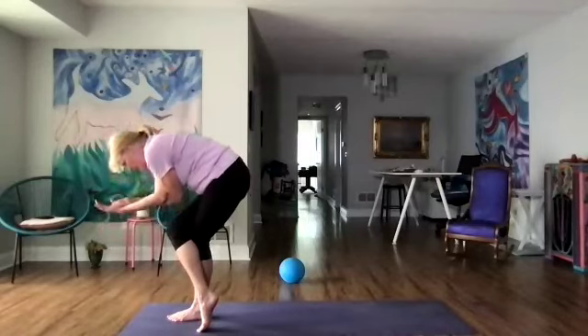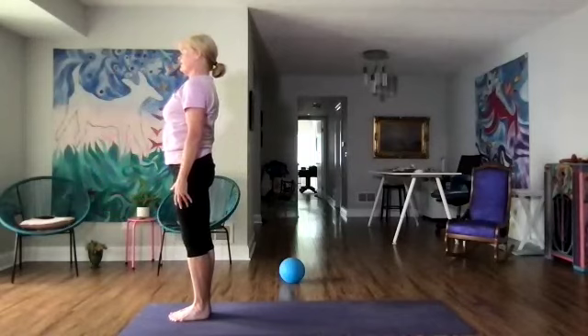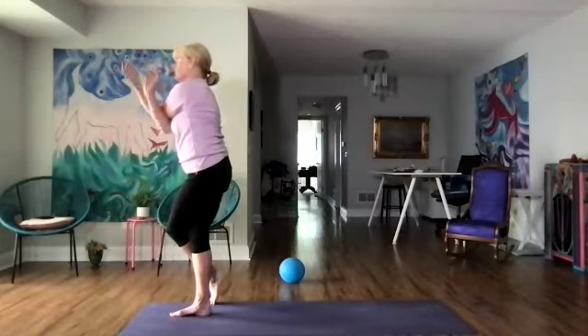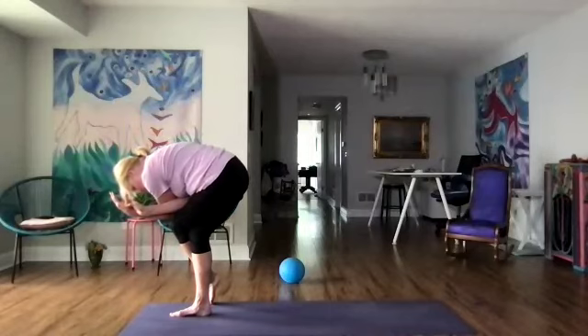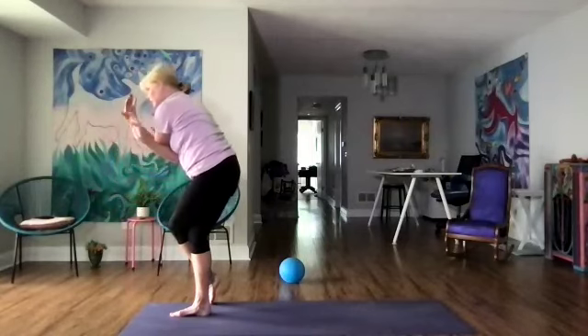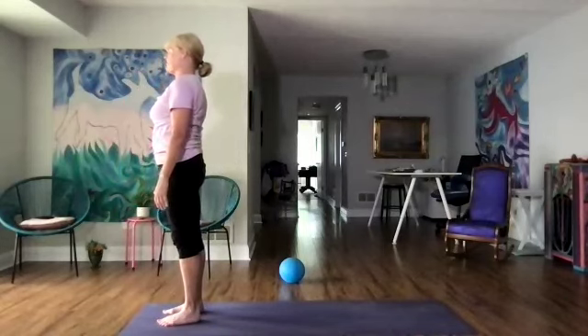Let's come back up to standing and uncross, feet together, arms down by our sides. Let's try the other side — left knee over the right, right elbow over the left, and forward fold. Two more breaths. Let's slowly come on up and uncross — feet hip-width apart, arms down by our sides, and feel.